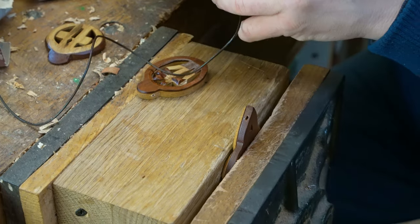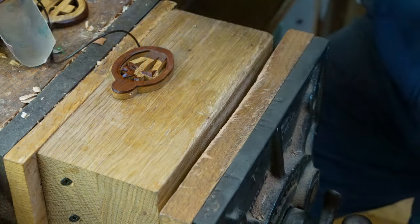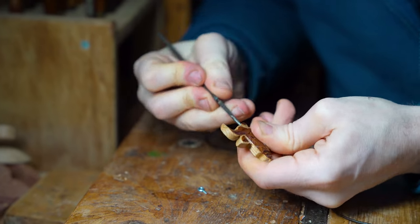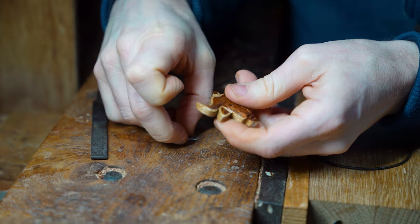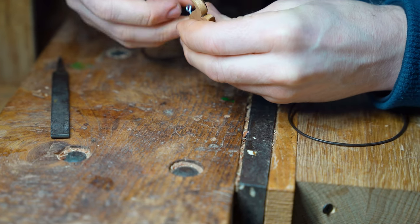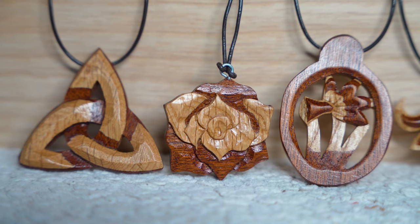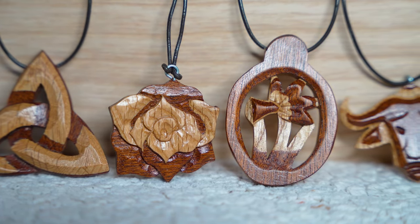Now that the item has been finished, the final part of the process is adding the loop. We've got some leather cords that we are using for our necklaces. We've actually put the cord on using two different methods. The first method is to drill a hole through the top and feed the cord through. The second method is to use a spike to bore a guide hole, then use a metal loop with a screw in the end, screw it into the top of the jewellery, and put the leather cord through the metal eye. Both methods can be used.